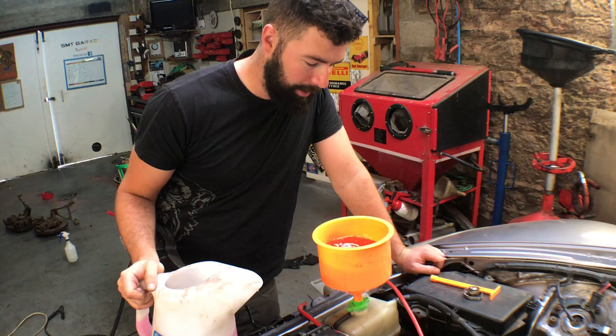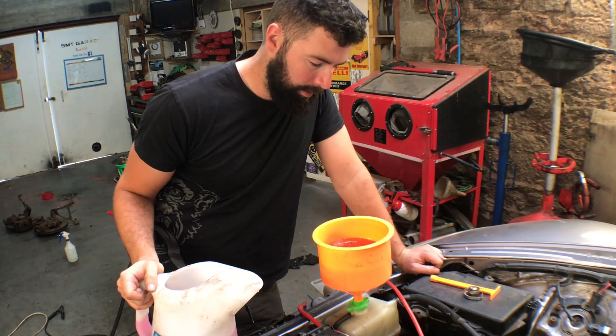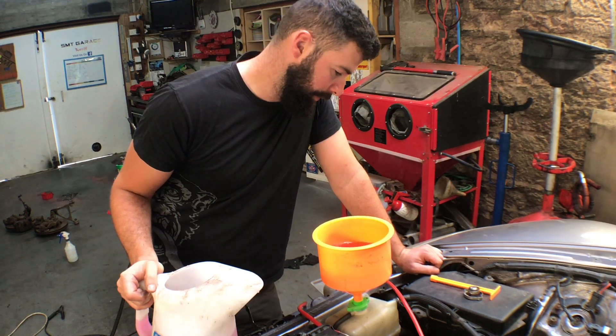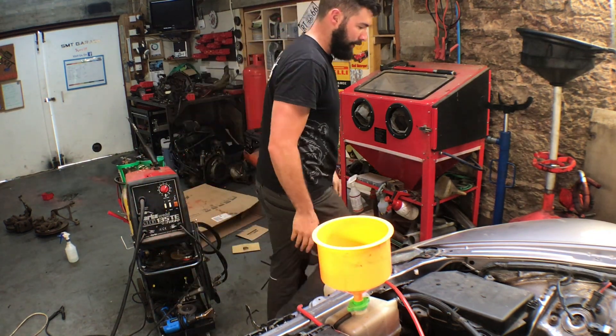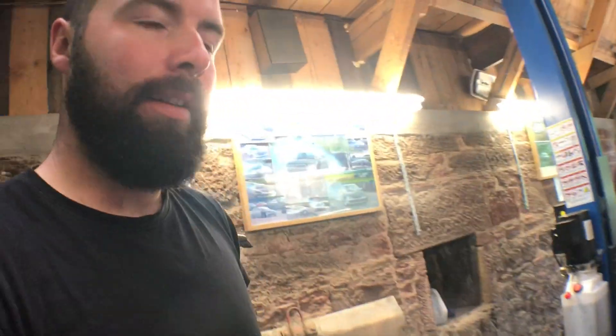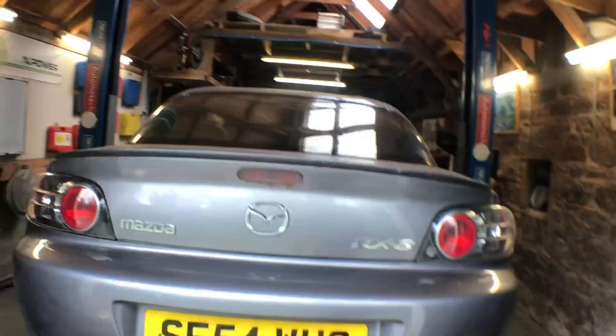Drink up my son. Let's try and start this up. I think everything's out of the way. I think it's leaking at the manifolds. Here it goes.